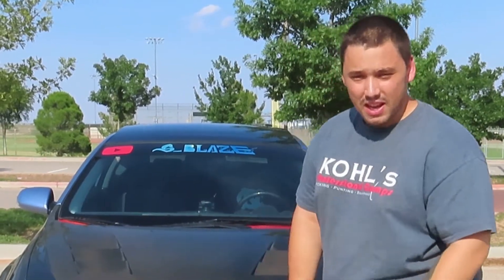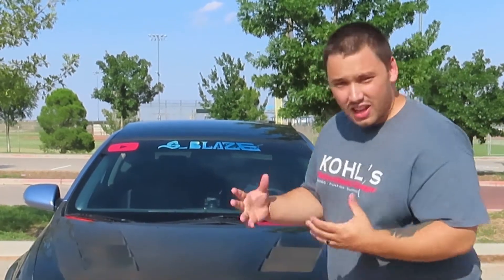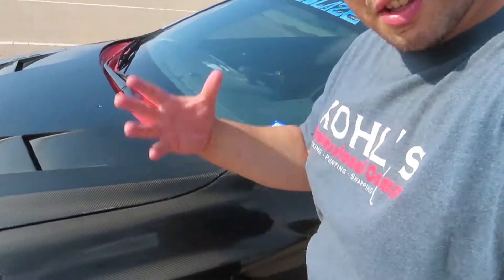Welcome back to the channel everybody, it's your boy Blaze here. I hope you guys are having a blazing day because I am — as you can see, it's very hot outside. But nonetheless, today's video is going to be how I managed to ruin my Scion carbon. There's a lot of things that happened over the years that I've owned these carbon fiber pieces, and I'm going to show you guys what's been the downside of that. Let's get into the video.